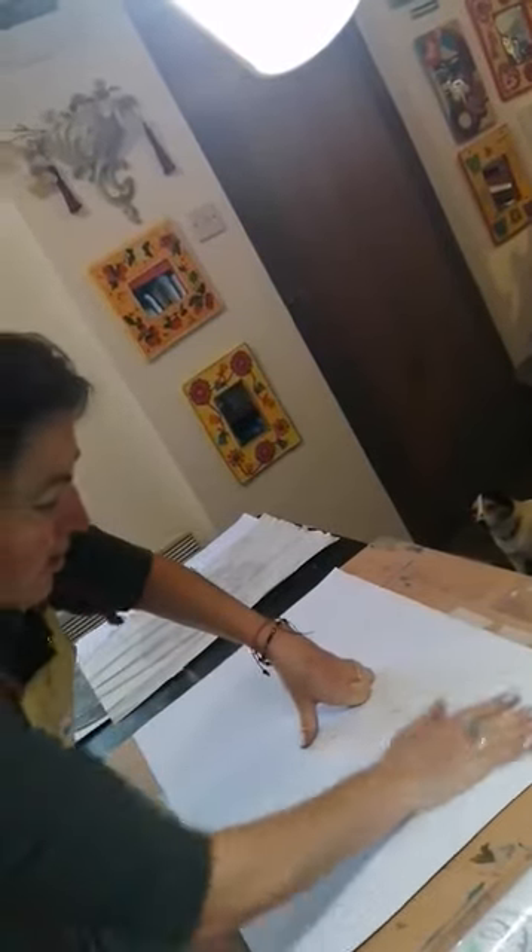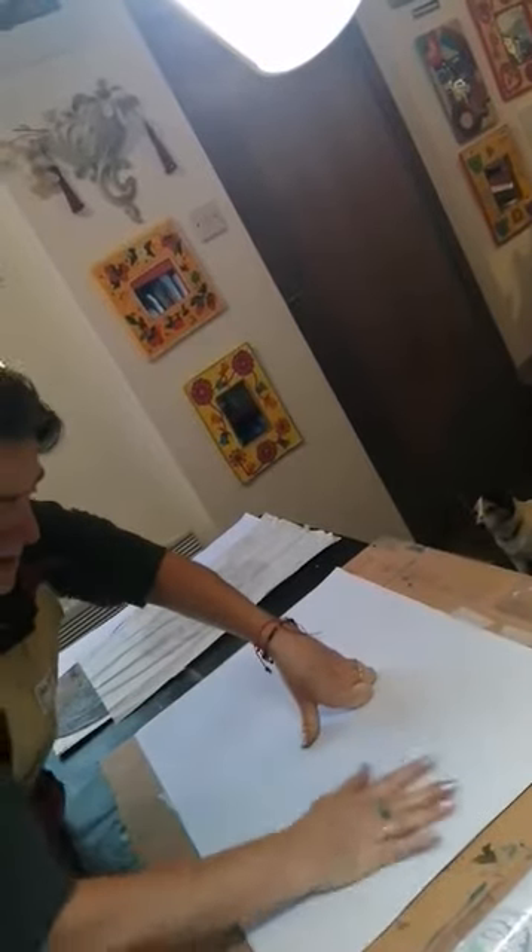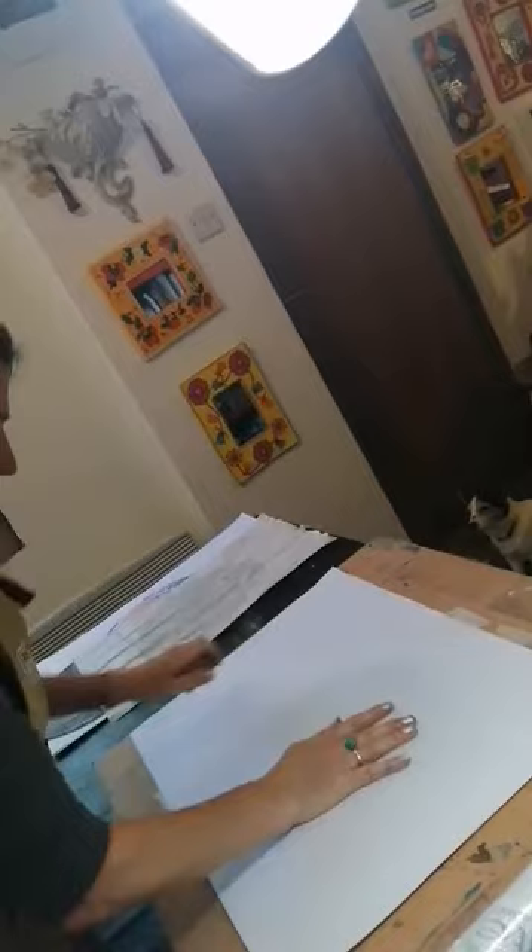One thing you have to bear in mind when you're preparing your plate is that everything is in mirror image. So if you're intending to use writing, typeface, letters, they must be reversed.